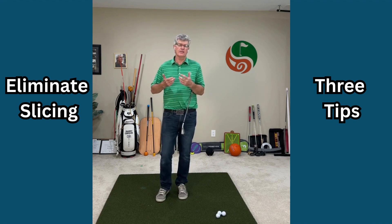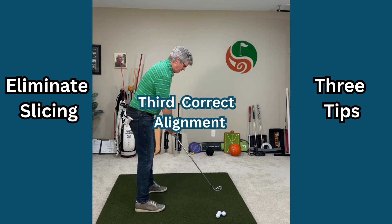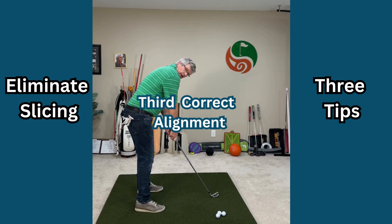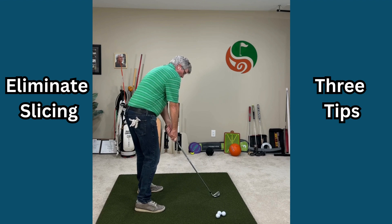And then lastly, square up your posture. Many golfers that slice set up over top of the ball like this — the right shoulder high and the trail arm over top of the golf ball. We don't want that.